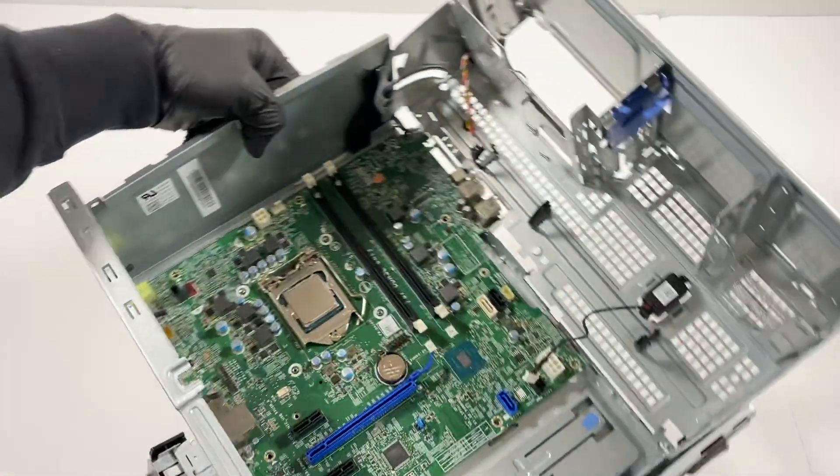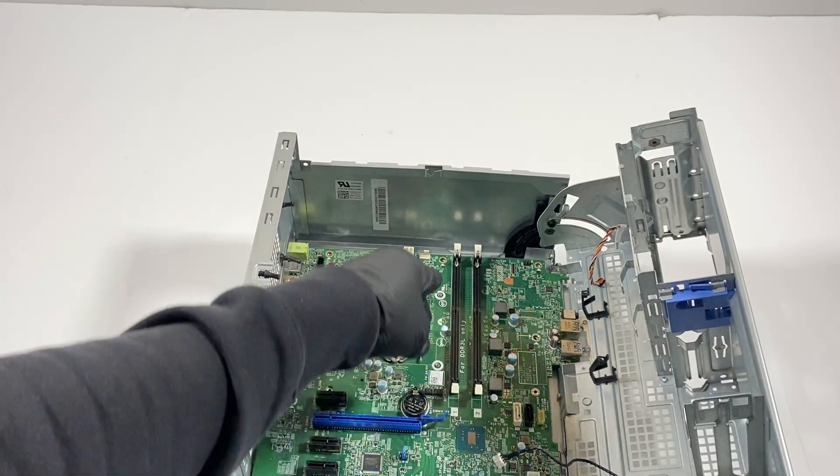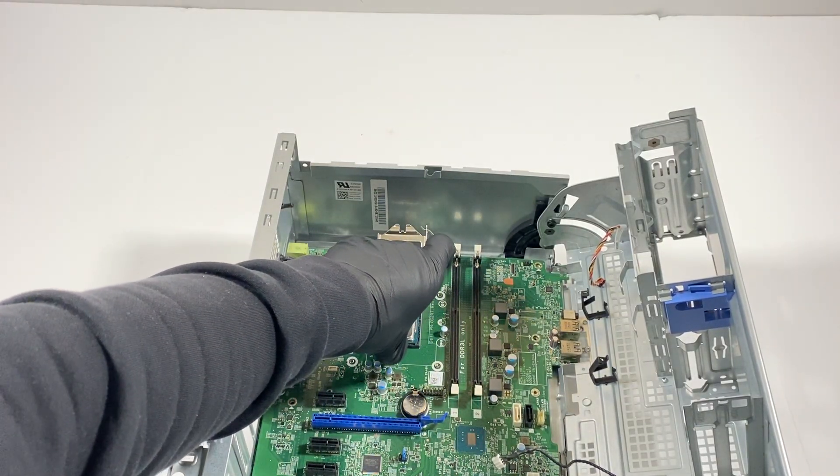I just want to show you guys this. Put it right here like this, gently, and just pull it out slowly.